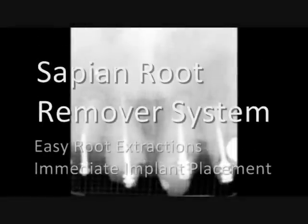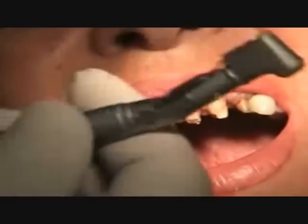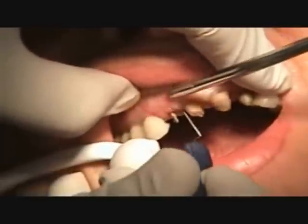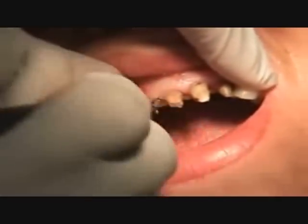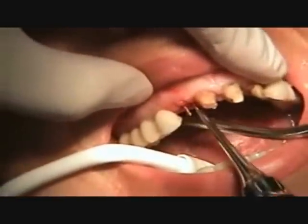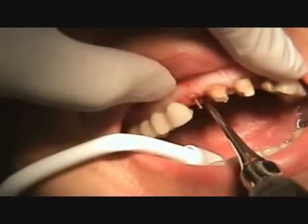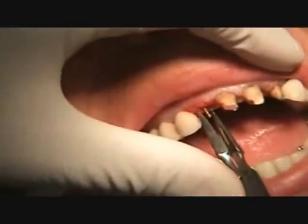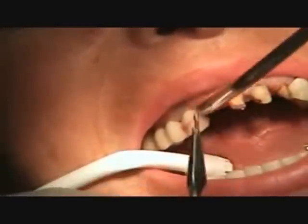Here's the preop broken right lateral incisor — it can't be removed with forceps under normal conditions. First, we're going to utilize a periotome to break the periodontal ligament connection. Here it's going in on the proximal aspect. We're going to rotate it and use pressure to drive it into place. After that, we're going to use a simple luxator and luxate the root canal just slightly to begin making it mobile. We also have to remove the pin inside the root canal using a pin remover and rotating it out.